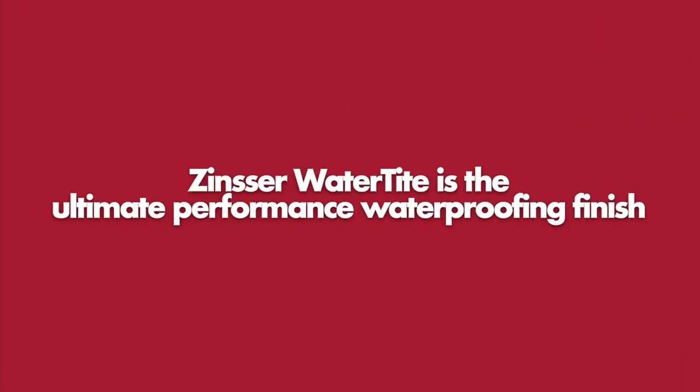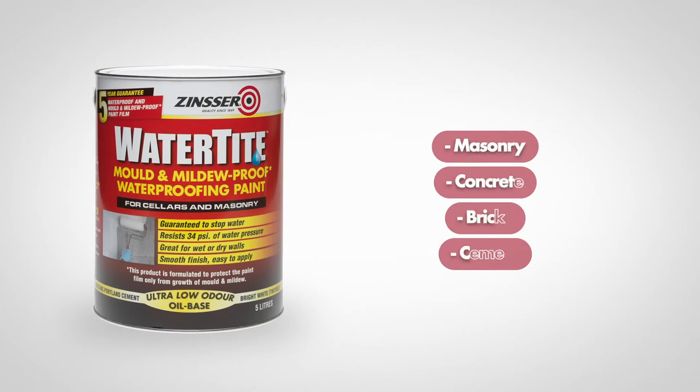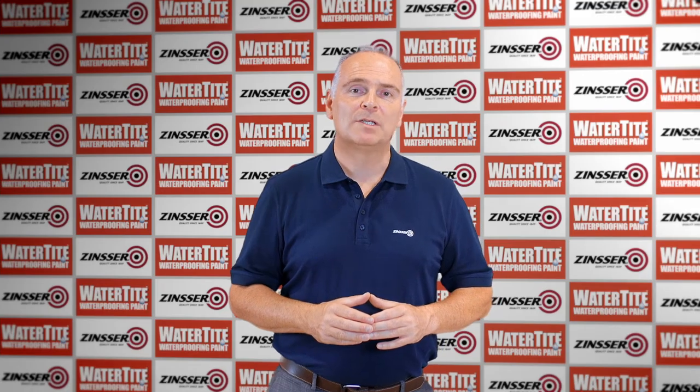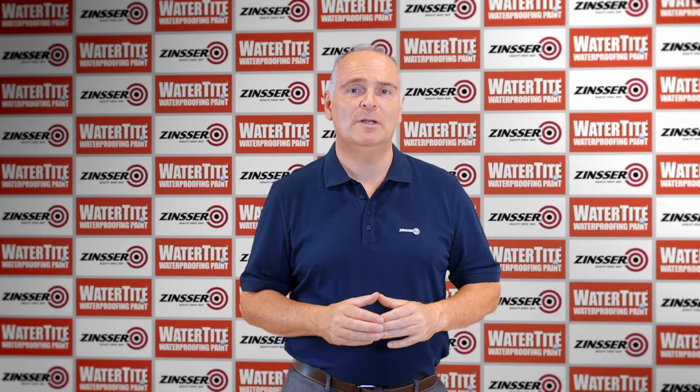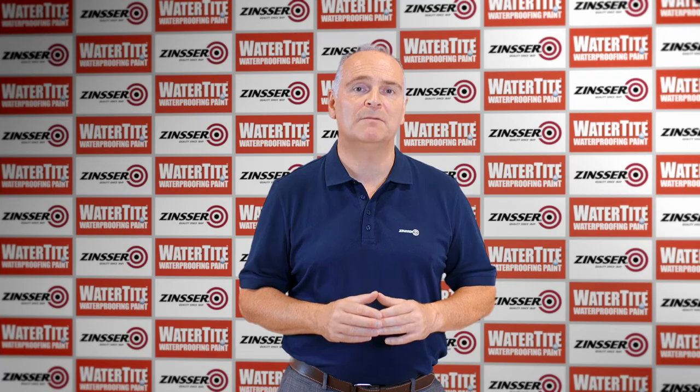Zinsa Watertight is an ultimate performance waterproofing finish which will offer long-term decorative protection to either new or previously decorated masonry, concrete, bricks and cement. It is used extensively within basements and cellars and is excellent for retaining walls. Zinsa Watertight may also be applied to concrete slab floors before the installation of flooring, but it must never be exposed to foot traffic on its own.